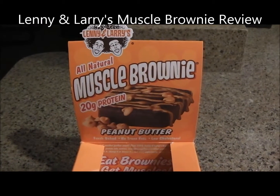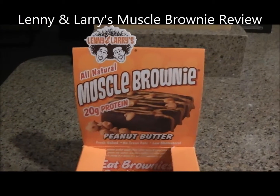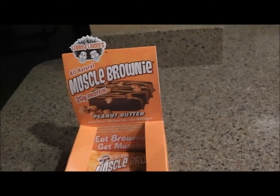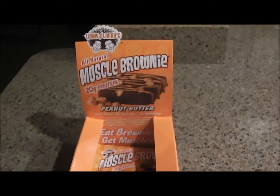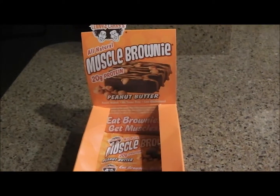Hey everyone, Brian from the PT channel here to do a review of the Lenny & Larry's All-Natural Muscle Brownie. This is the peanut butter flavor — they have a couple different flavors: cookies and cream, peanut butter, and triple chocolate. This was a deal on bodybuilding.com where if you bought the total cookie, you got this box for free.